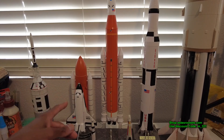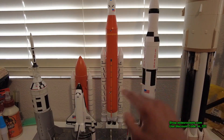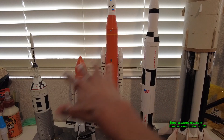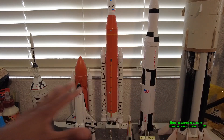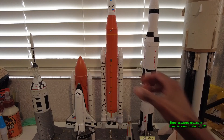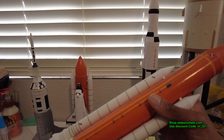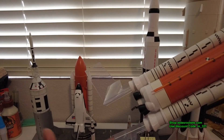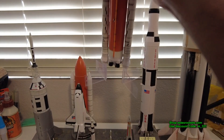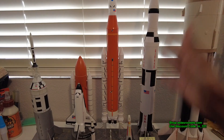Some of the RTFs getting a lot of attention are Estes' new releases: the Space Shuttle, the SLS, and the Saturn V. These are fairly new releases, all in 1/200 scale. One thing I like about this collection of RTFs is they're all to scale with each other — the actual sizes they would have been standing next to each other, which is pretty cool. The SLS flies well; you have to use the flight fins, and it flew great.